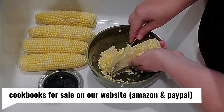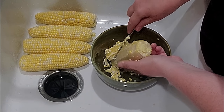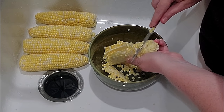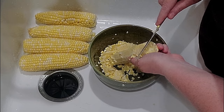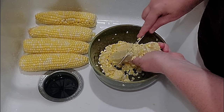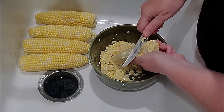Once I'm done, then I'll go around the edge and scrape. But first I cut. This knife is so good I can just go down it like that. And don't leave a lot of corn on it — make sure you scrape it good.